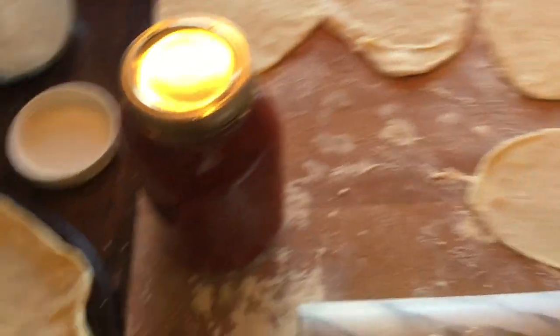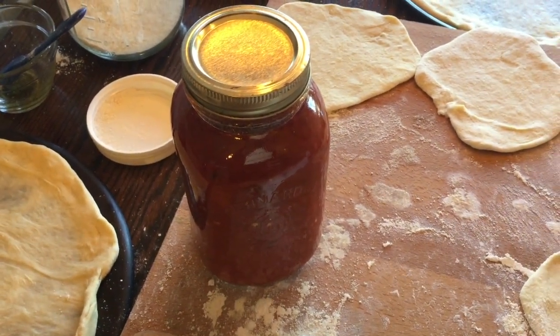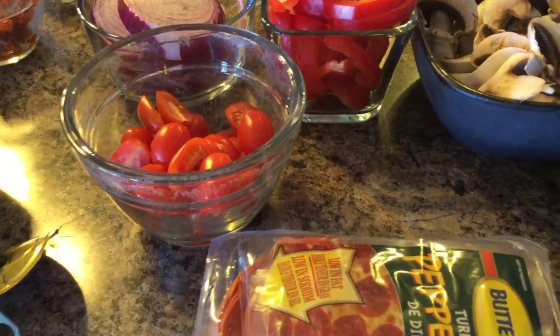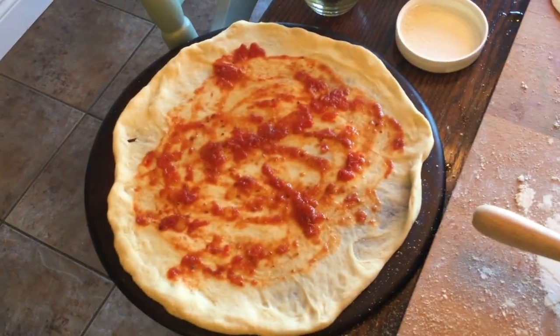I start off by saucing the pizza. Like I said, I use my homemade sauce and I mix it with oregano. Then I add a bit of cheese — just a very light layer — and then I follow with all the toppings.